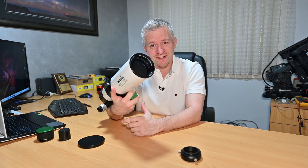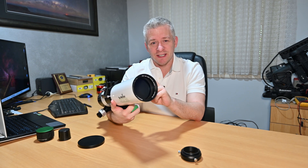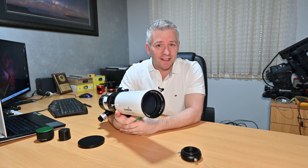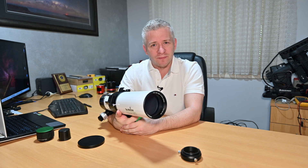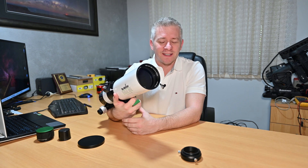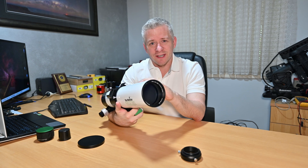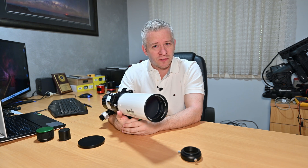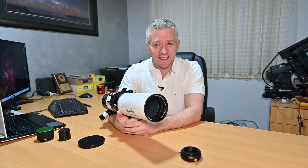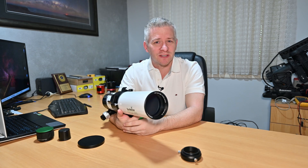Now let's talk about the business end of the refractor — the glass. The Evolux 82ED is a two-lens-element ED doublet design using new ED glass, according to Skywatcher. They didn't specify what type of glass is used in the doublet; they want us to focus more on the quality of the stars rather than the glass itself. So if you love knowing what glass is in your telescope, I can't really answer that for this scope.